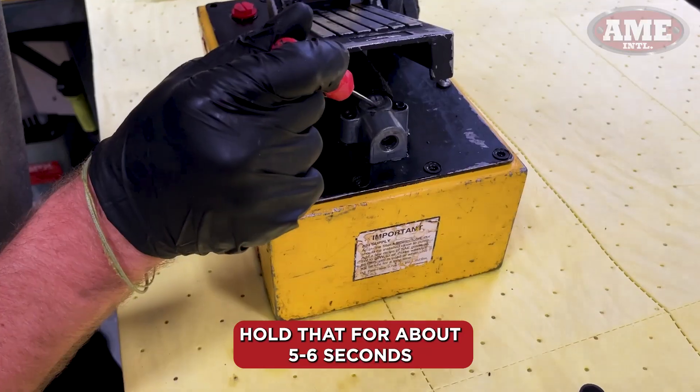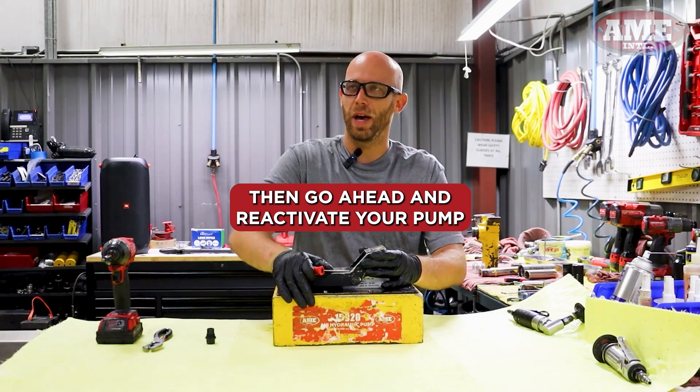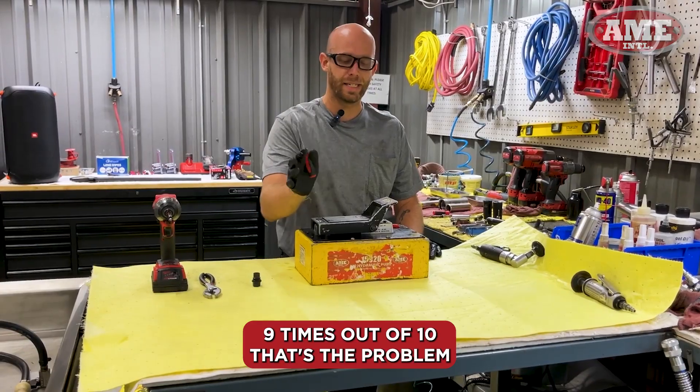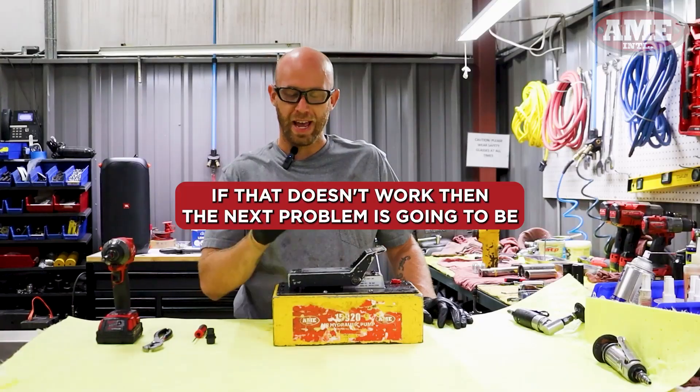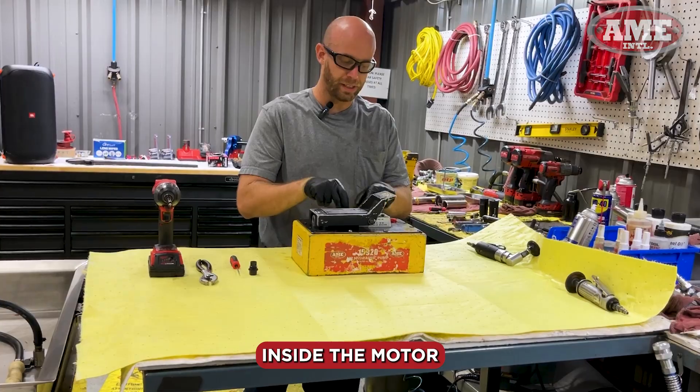Another trick, another tip: hold that for about five to six seconds, then go ahead and reactivate your pump. Nine times out of ten, that's the problem.